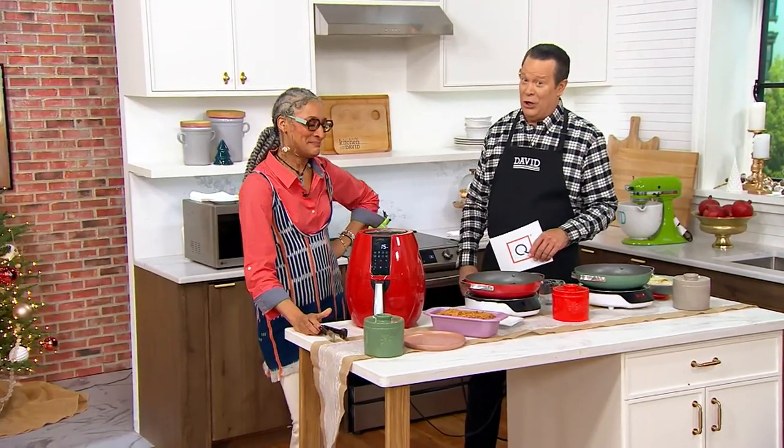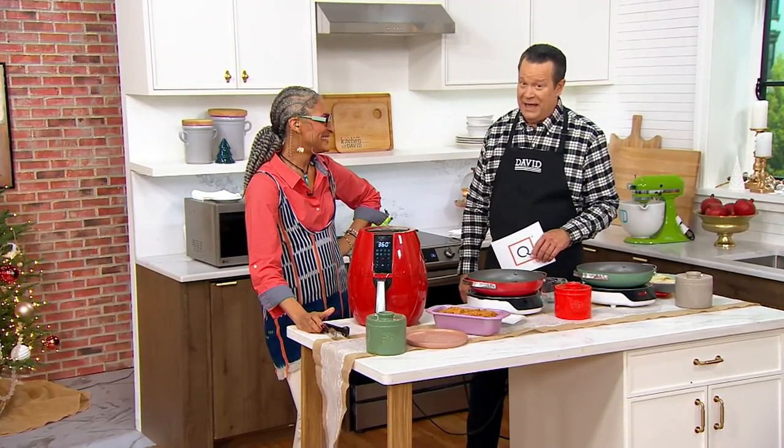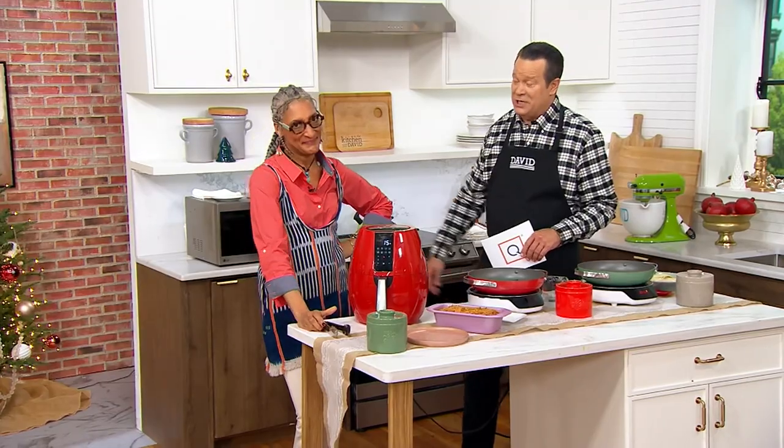Chef Carla Hall is joining us now with something that has an expiring price. She's also taking over the show today. Hello, friend. Hello, friend. Nice to see you.